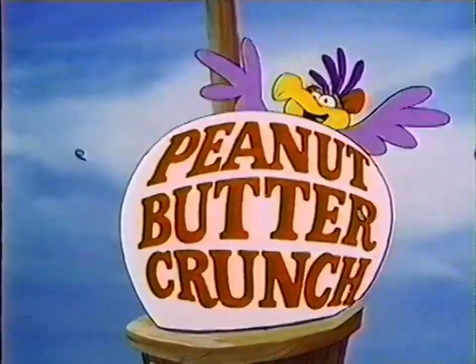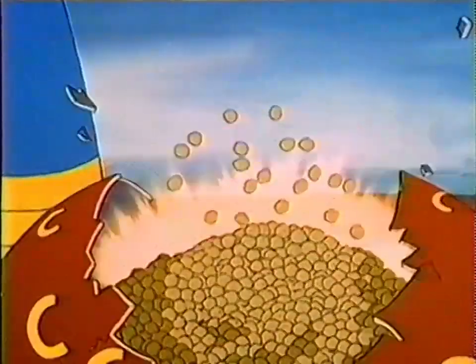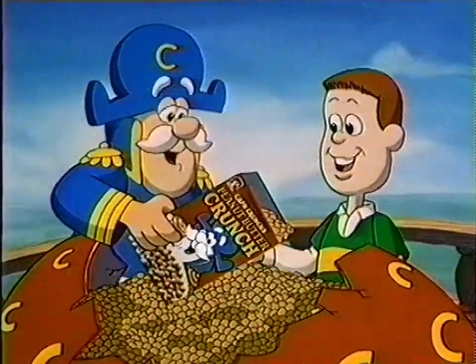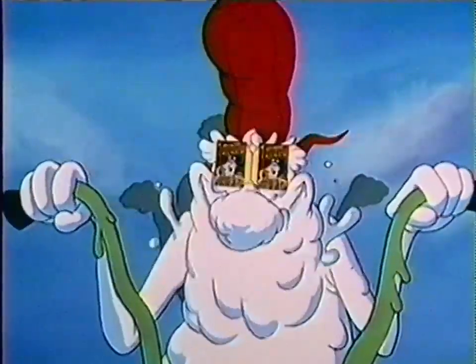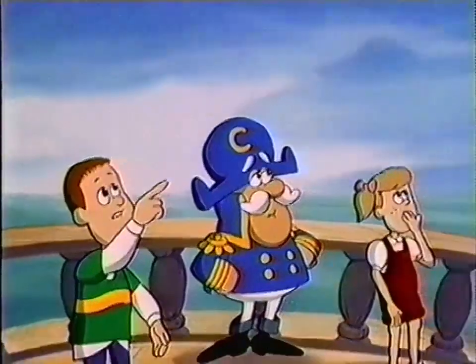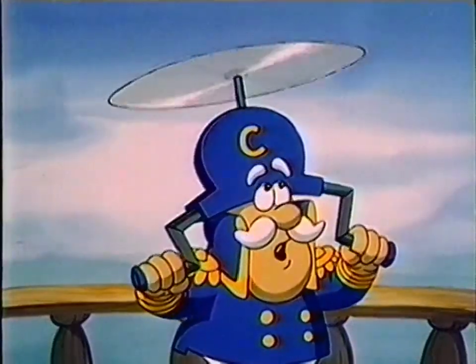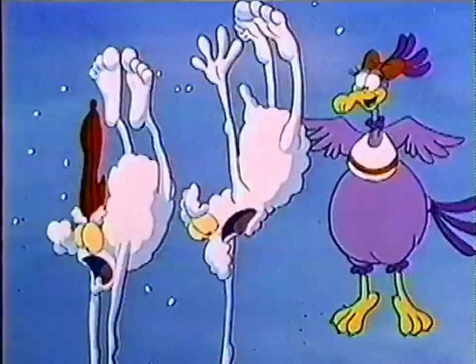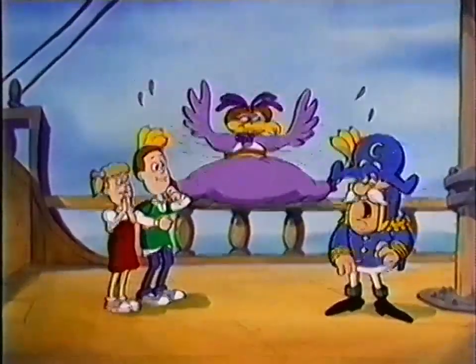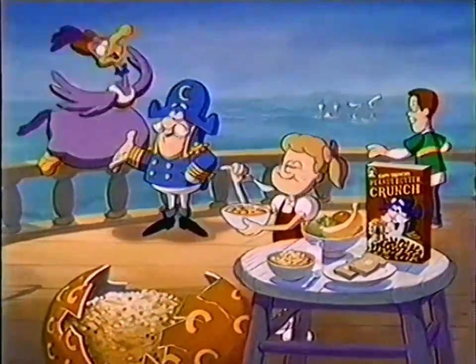Peanut butter crunch! The peanut butter crunch bird laid another egg — a magical egg filled with peanut butter crunch cereal. That sweet, tasty peanut butter crunch is going to be ours! The Soggies — they're taking the peanut butter crunch bird! Not while I'm Top Crunch. Just winged them. Peanut butter crunch is a yummy part of a complete breakfast.